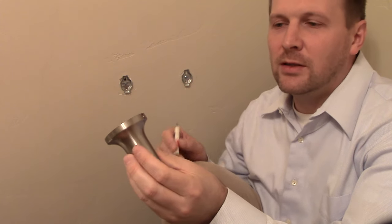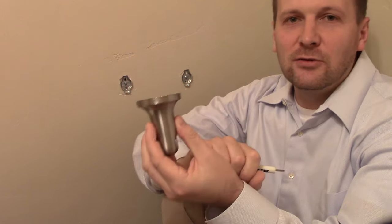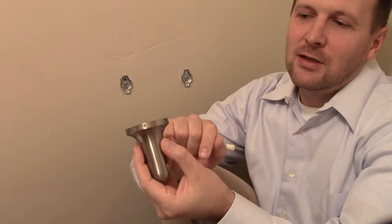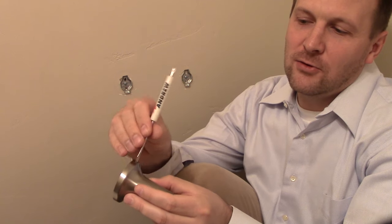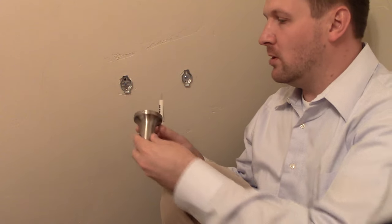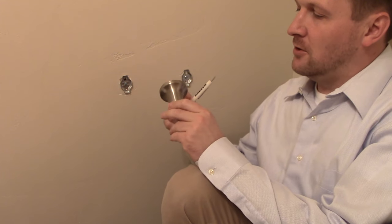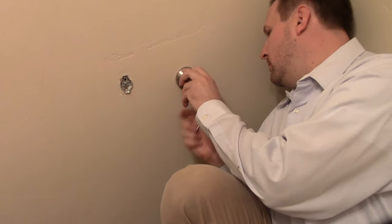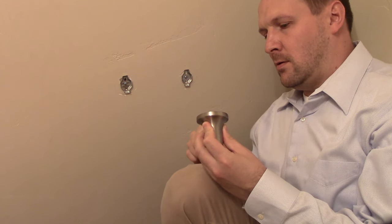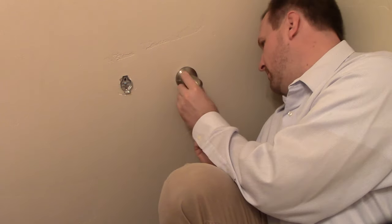The next step is to attach this. On the base of this, somewhere, is going to be a little screw. This type is a flathead — sometimes it's a hex shaped. We've just got a flathead screw that tightens this onto the mounted bracket. So we're going to put it on and make sure it's aligned, with the screw underneath so that you don't see it. I'm just loosening it up so that the pin that holds it in place will fit right on.